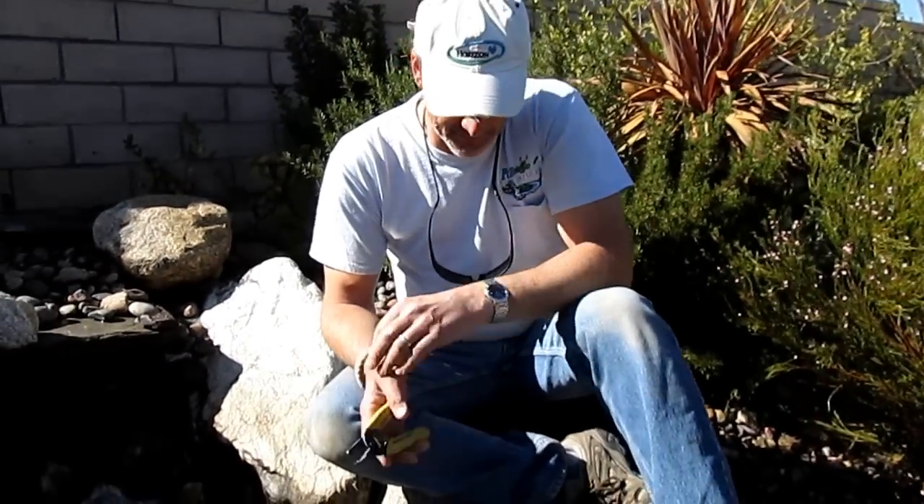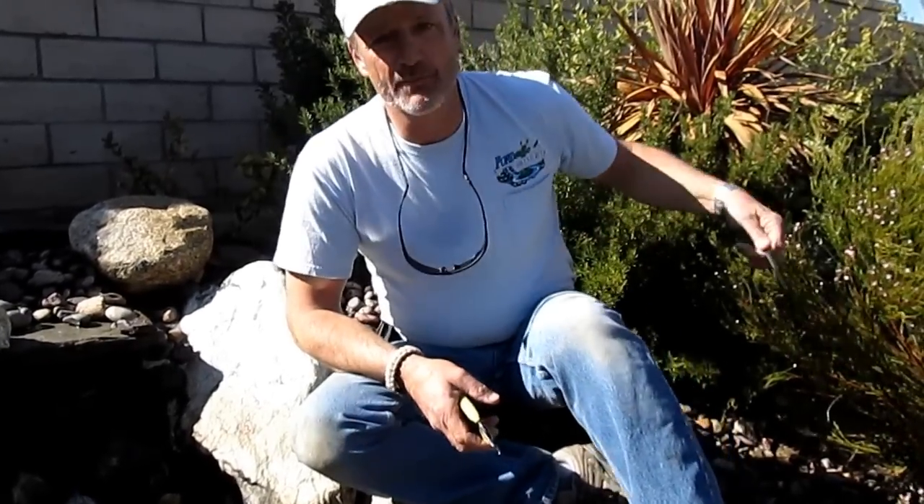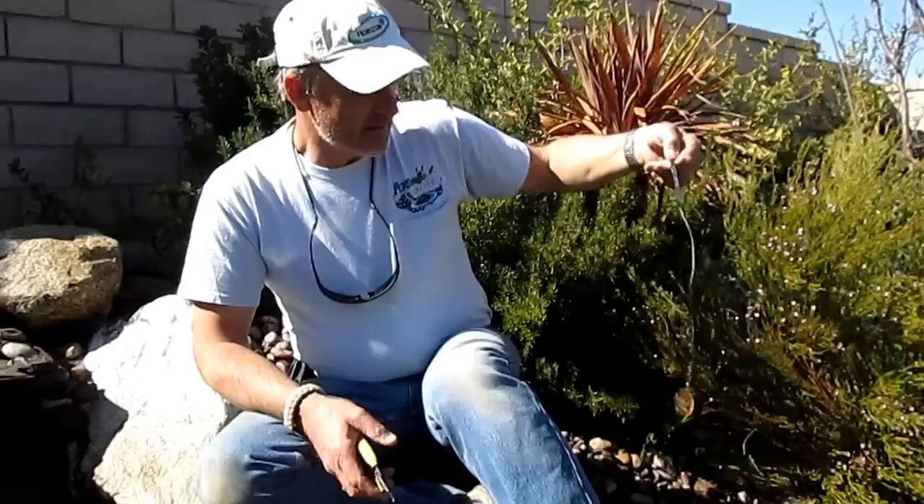We're actually taking out old lights that were in place here, and we're going to replace these lights with something a little bit better. It's a pretty decent light, but it only lasts but so long. We use those a lot, but this is a slight upgrade on the lighting, and what I want to show you today is how to properly connect in the field and make additions to your waterfall or pond.